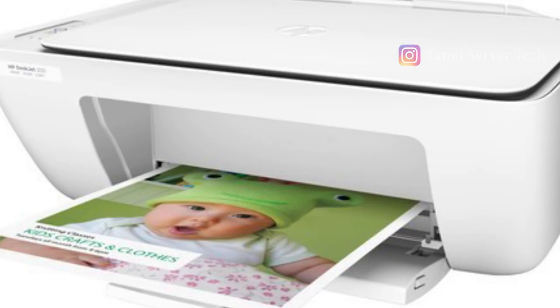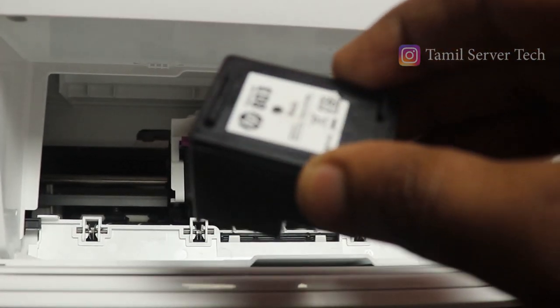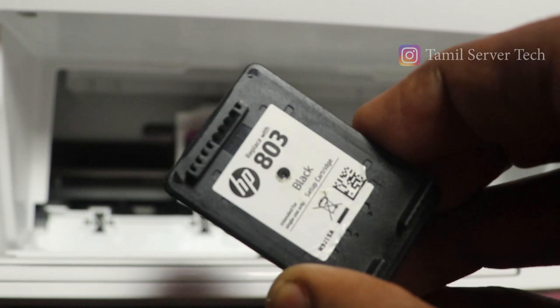If you have a cartridge, the HP inkjet printer is available. In this video, we have a lot of information about this printer. It will be easy to fill the cartridge easily. You will know how to remove the cartridge in the printer.